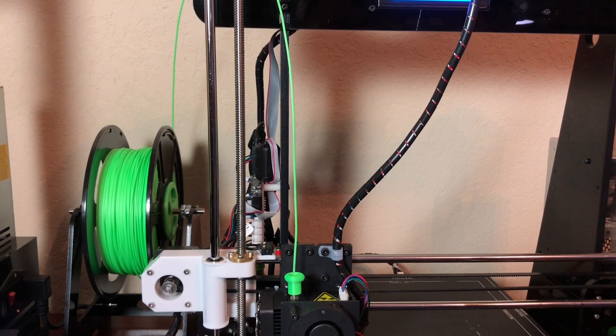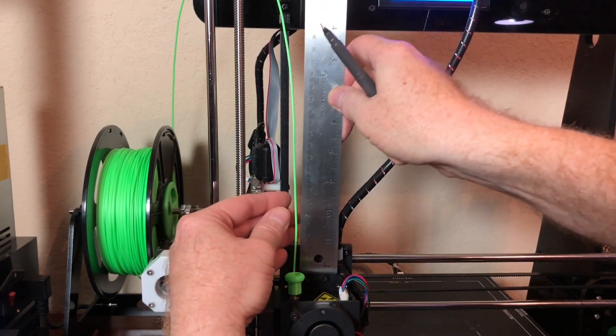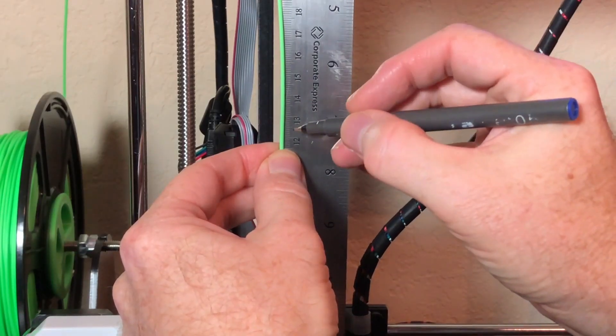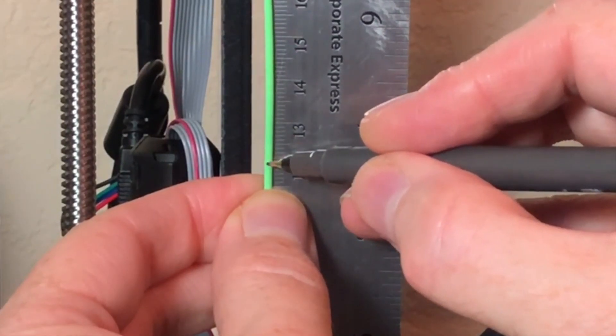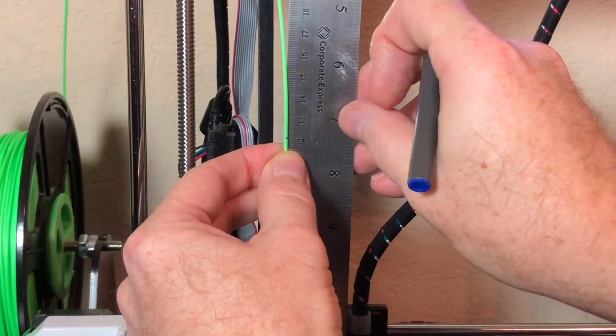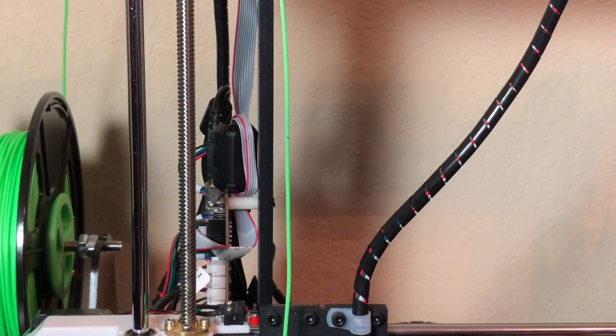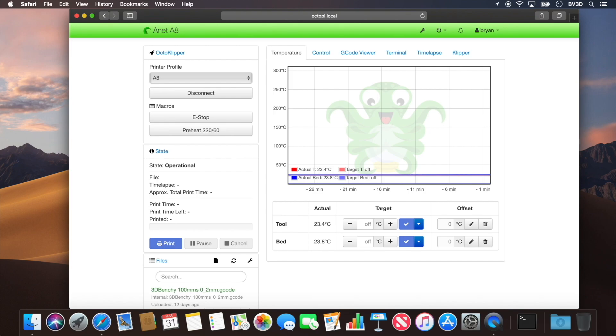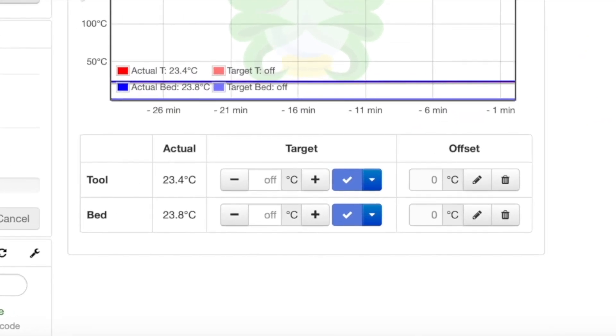Let's go over to the printer. Grab a ruler and make a mark at 120 millimeters up from the top of the extruder. Then we need to tell Klipper to extrude 100 millimeters of filament. Before we can extrude any filament, we need to heat the nozzle — the printer can't extrude filament through a cold nozzle no matter how hard it tries. So in the temperature tab, let's set the nozzle temperature to about 200 degrees C.